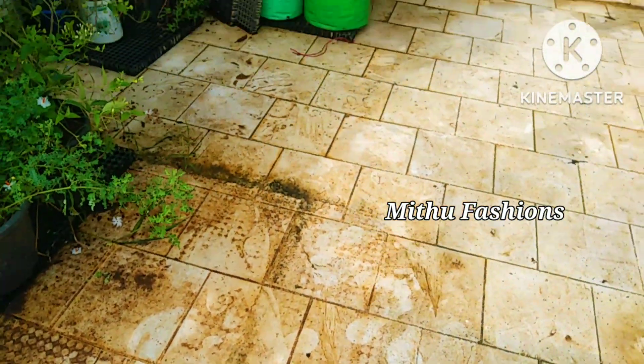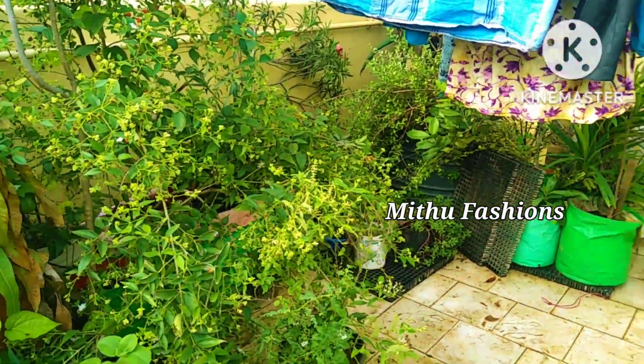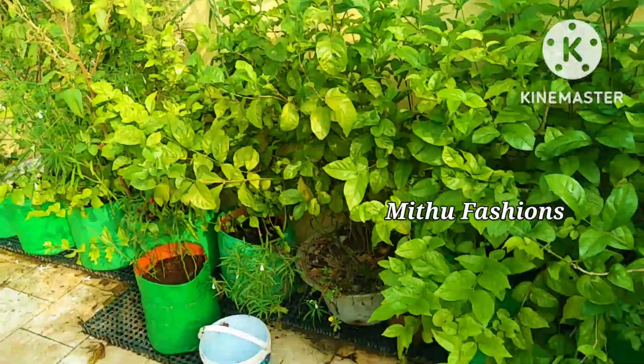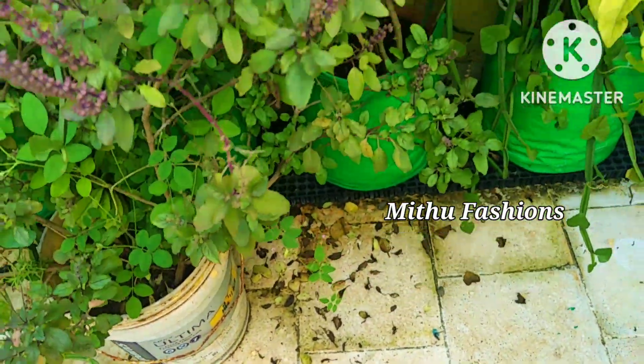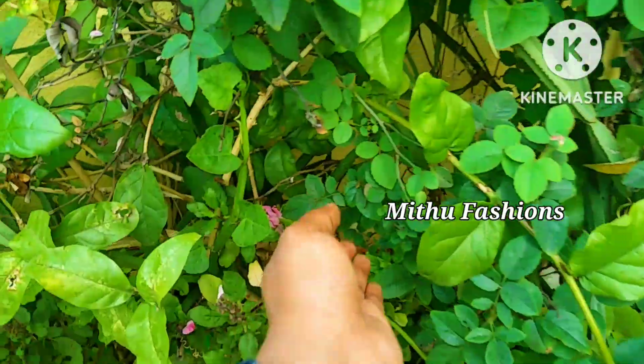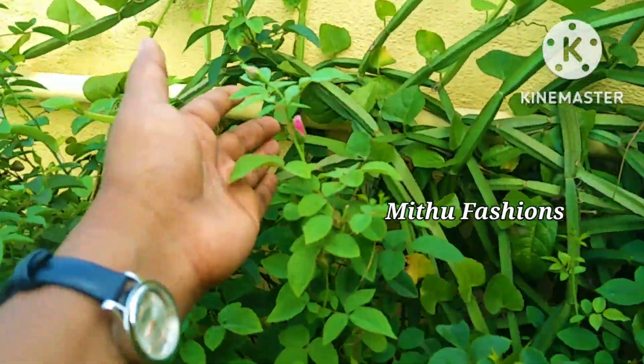You can take a look at the tiles. So, if we take a look at the tiles, you can take a look at the tiles. We will discuss the tiles on the tiles.